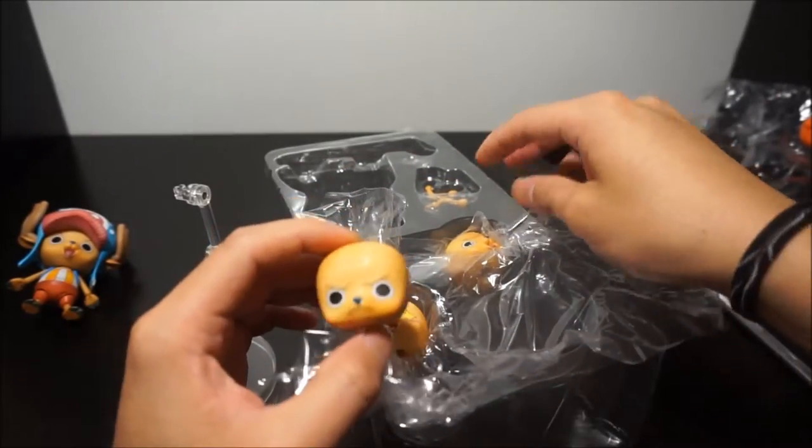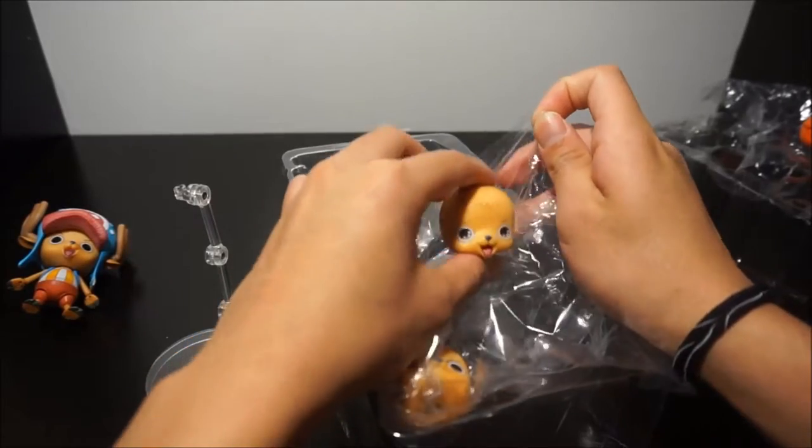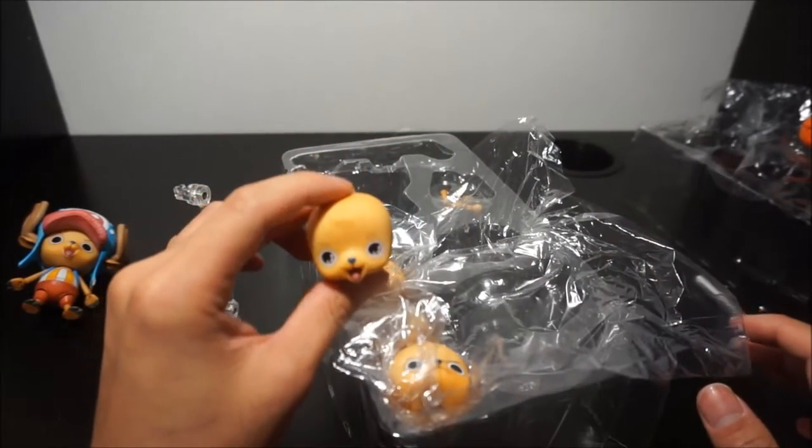This is his angry, somewhat flustered face. And this is his happy face.